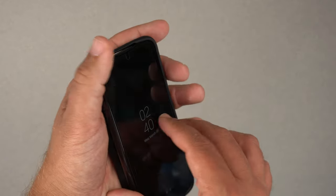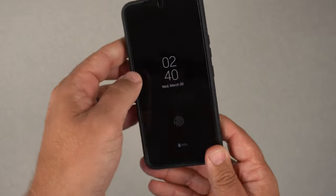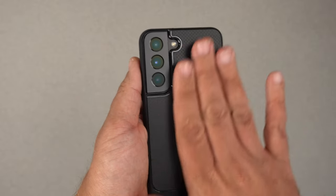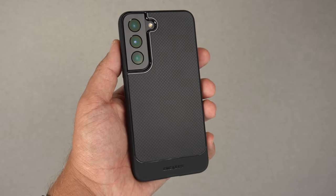Let's go ahead and grab my S22 real quick. Start with the button side first, push in, and that is it — super easy to install. There it is, installed on the phone.